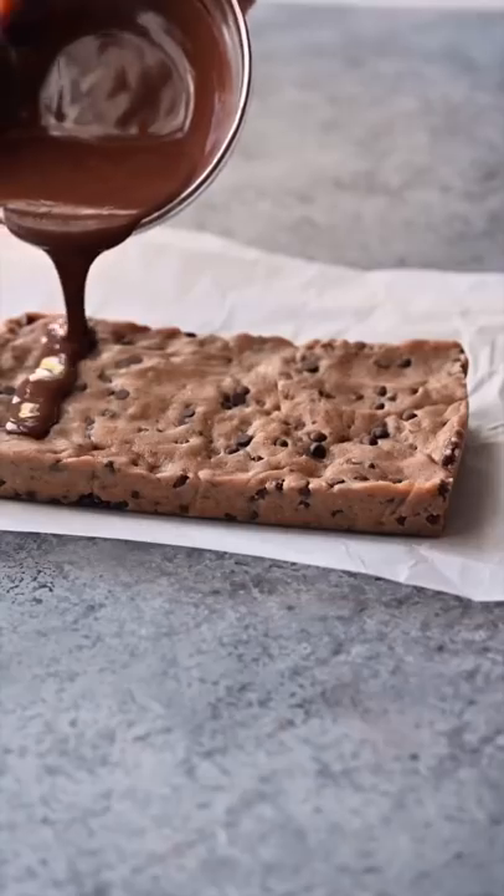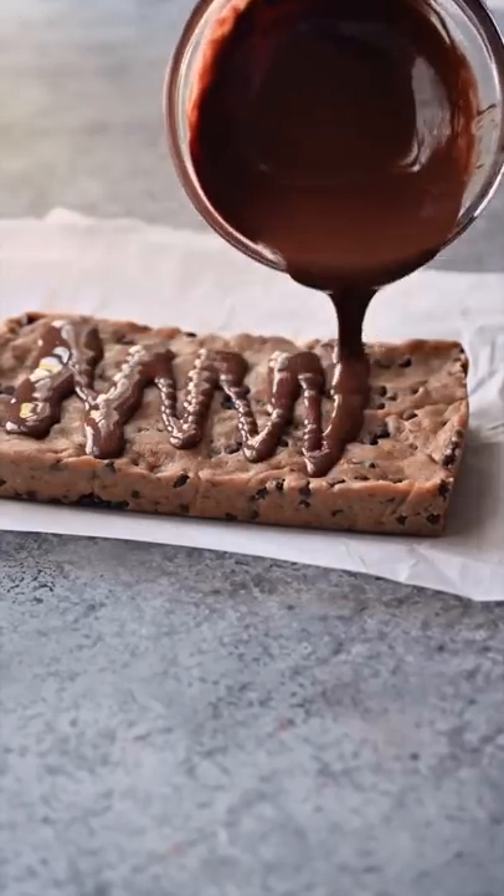Melt some more chocolate chips — you can add a little coconut oil if you want it to be extra glassy. Pour this melted chocolate over the chilled bars.